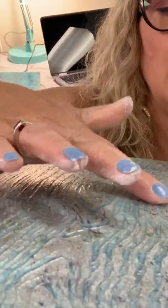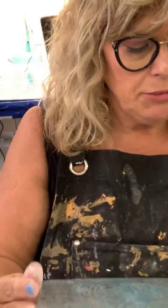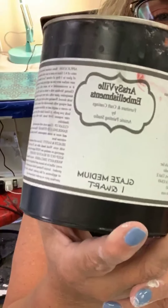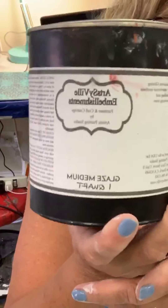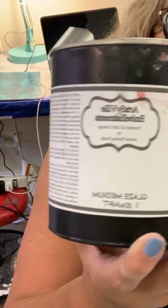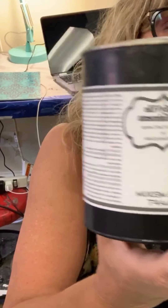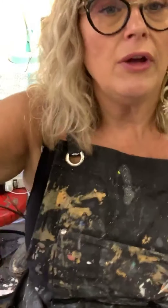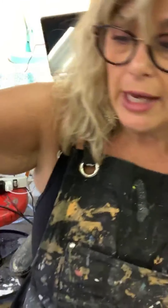I'm going to glaze this. I'm using the Artsyville Glaze, and you can tint it with any tint that works in water-based products — Modern Masters, Faux Effects, Goldens, powdered pigments. Anything that dissolves into a water-based product works in all of these. Yes, you can tint your Crystal Clear Crackle, your Urban Crackle — all of these are tintable.